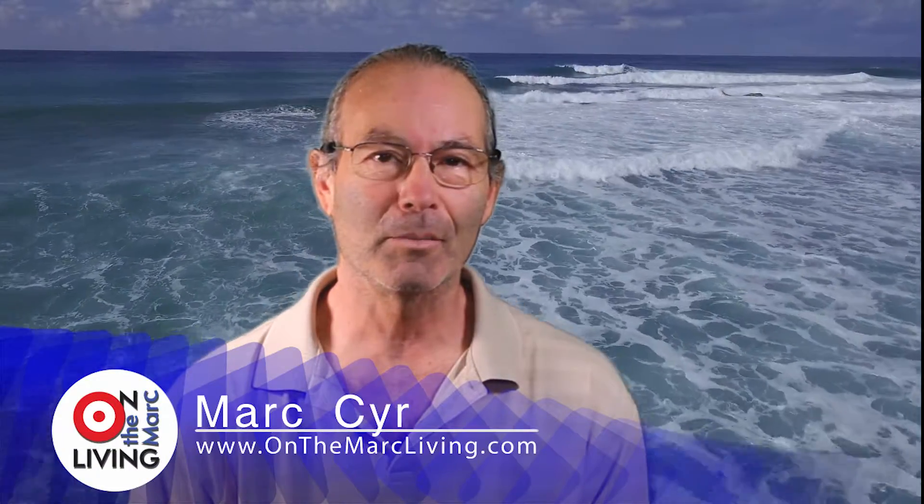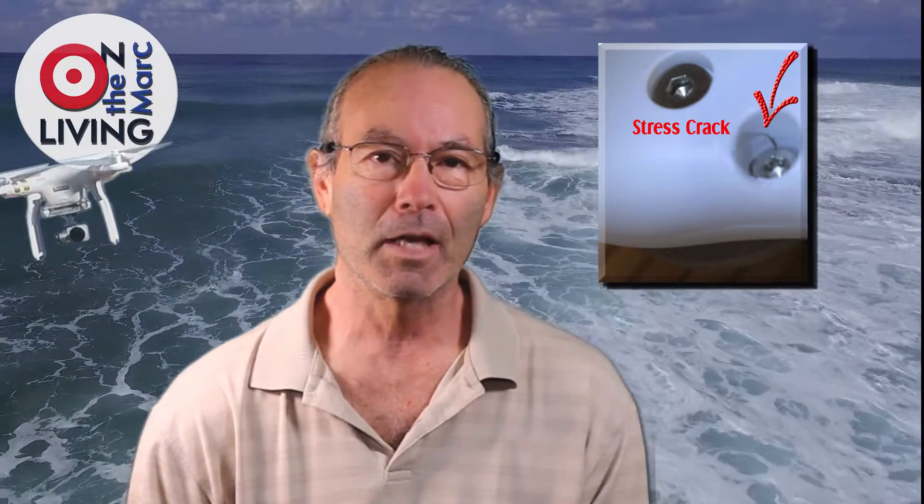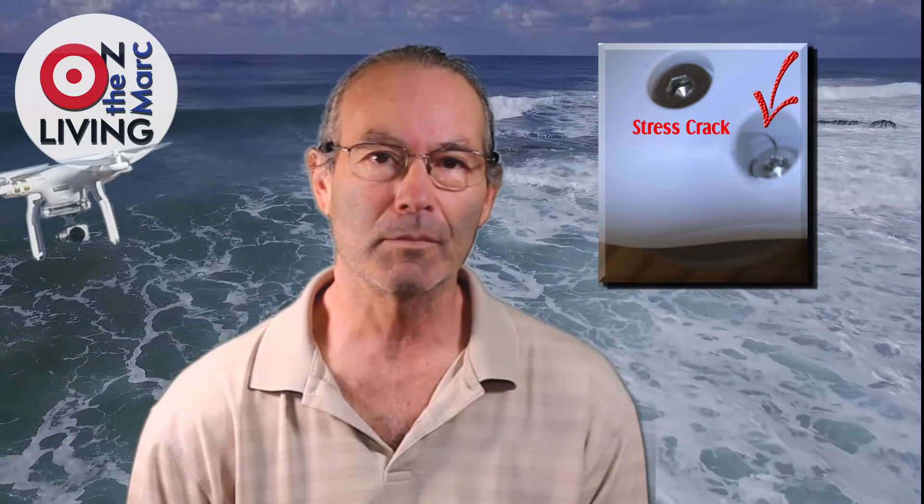Greetings everyone. This is Mark here from On The Mark Living. I'm going to show you how to deal with the stress cracks on the quadcopter. It's a proven technique and it's been working for over six months now. Let's get to it.